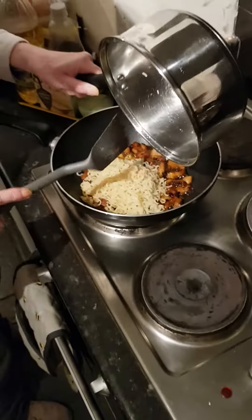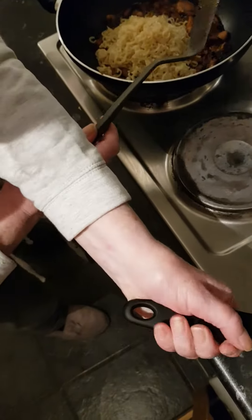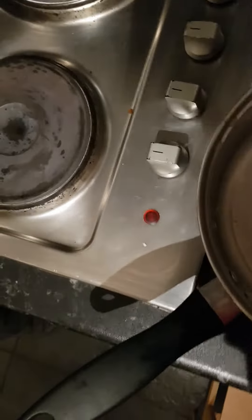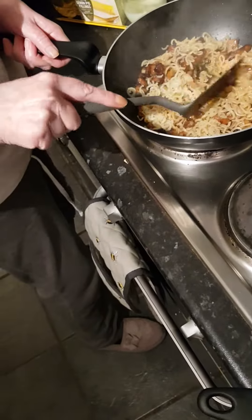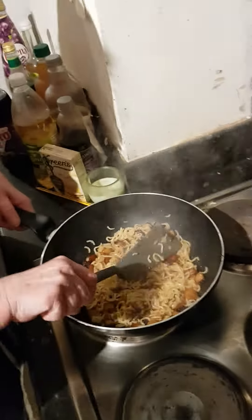Like I say, we normally have more than this. This looks nice and crispy. Then they stir up and soak up all the sauce that's in the bottom of the pan. Get a bit more flavour in your noodles.